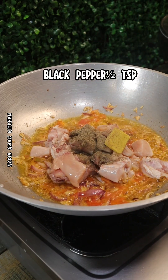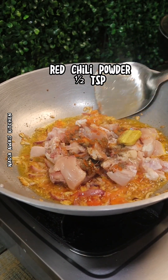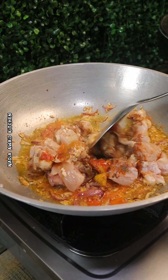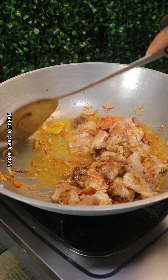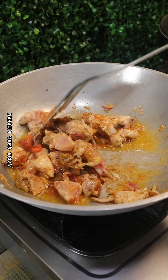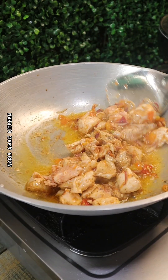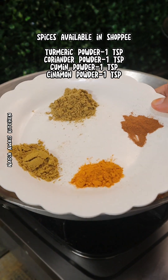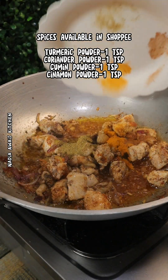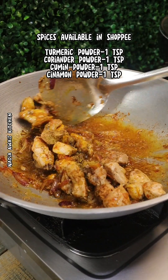Black pepper one half TSP, red chili powder one half TSP. Spices: turmeric powder, coriander powder, cumin powder, cinnamon powder — all one each.